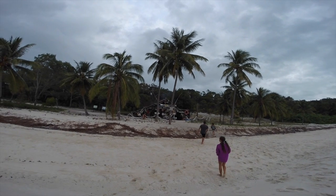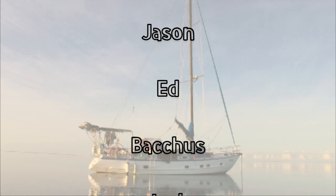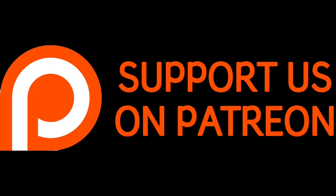Join us next time on Sailing Catalpa as we explore the Percy Islands. That was episode 37. Thanks for watching. People have been asking: can you donate without being a patron? The answer is yes — we've set up a PayPal account, the information is down below. A big thank you to all our patrons who have been supporting us the whole way. Don't forget to put a thumbs up or subscribe.